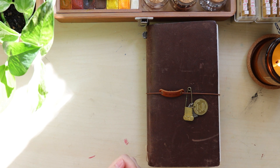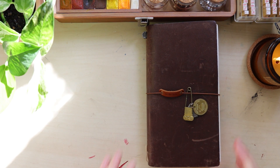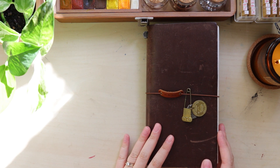Good morning friends. Welcome back to my channel. This is Tiffany from TV Butter. Thank you so much for joining me today. In today's video, I'm going to do a quick flip through on my travelers notebook.